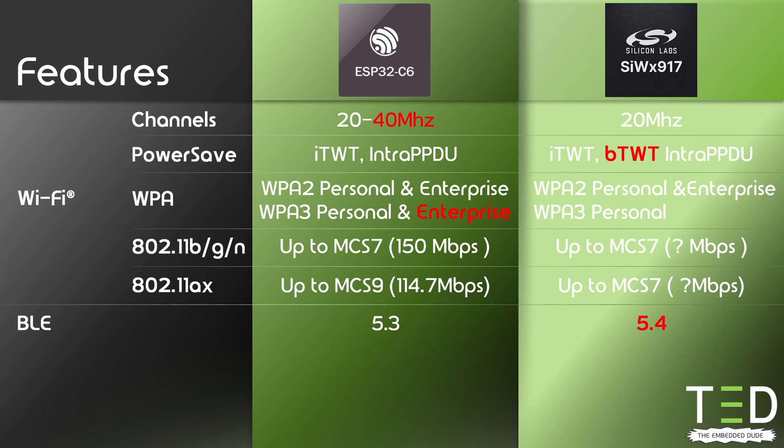Looking at the other wireless technologies, the SIW-X917 supports BLE version 5.4, whereas the C6 only supports 5.3. On the other hand, the C6 supports Thread 1.3 and ZigBee 3.0. Both support Matter.